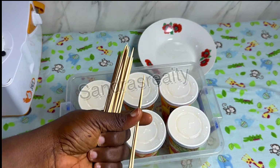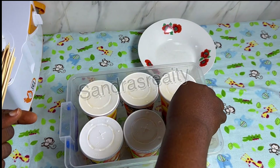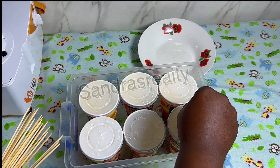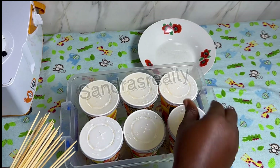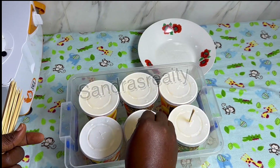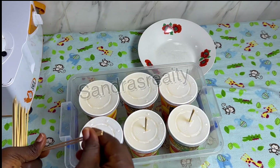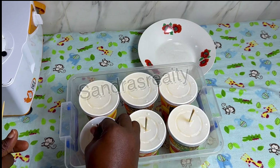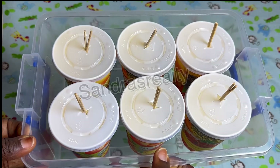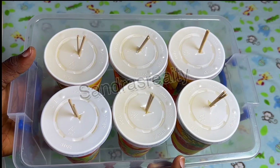I'm going to insert one or two sticks into each cup — I'll be doing two this time so I can easily pull the ice cream out from the cup when it is frozen. Now that this is done, I'm going to refrigerate this for three to four hours.